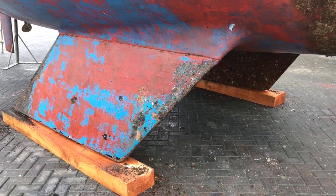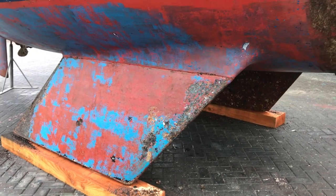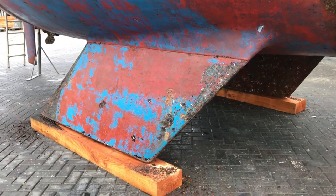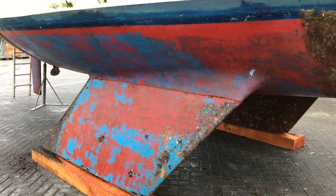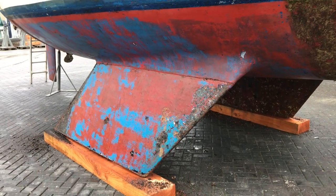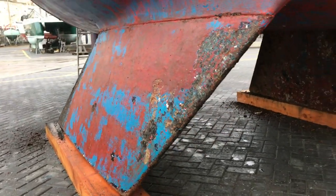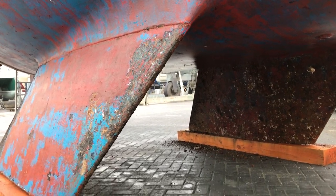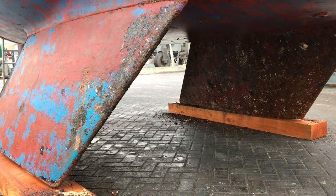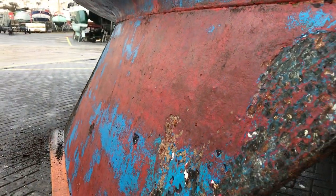Hello boat fans, this is Tim from Boatshed Brighton, and this is the next in our series of 'what should I look at underneath my boat when it's out of the water.' This time we're going to look at keels. This is an old Westerly Fulmar 32 — not in the best of shape but not in the worst either. As you can see underneath, she's got two keels, so she's known as a bilge keeler or twin keels. Let's go a little bit closer.